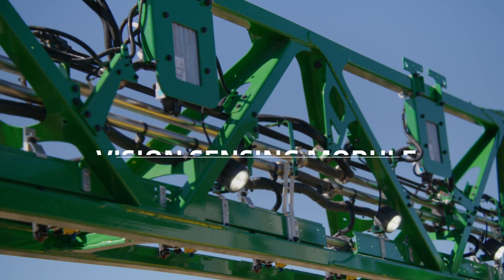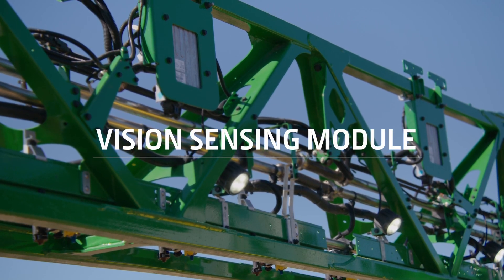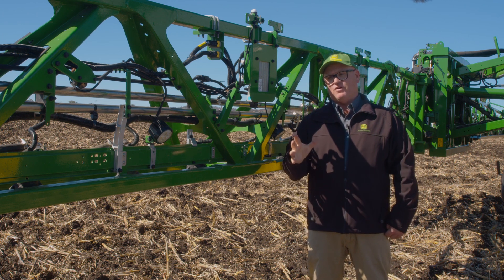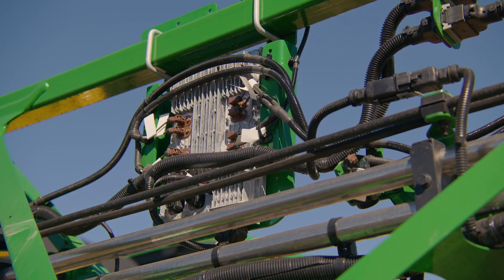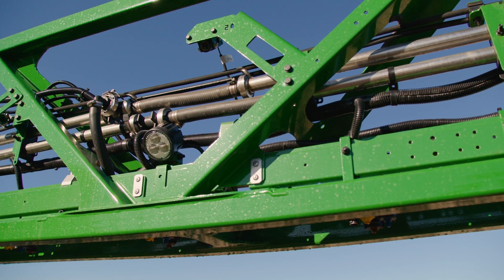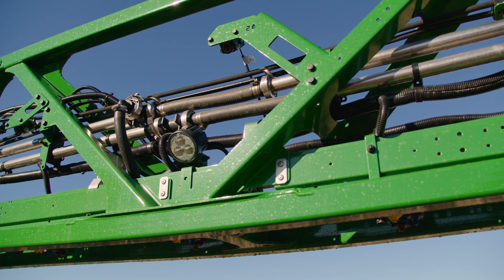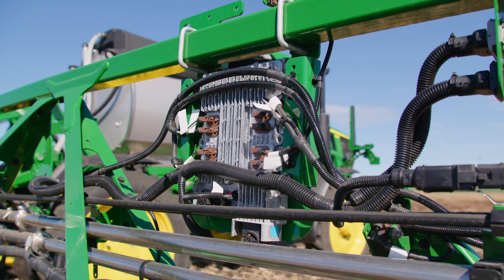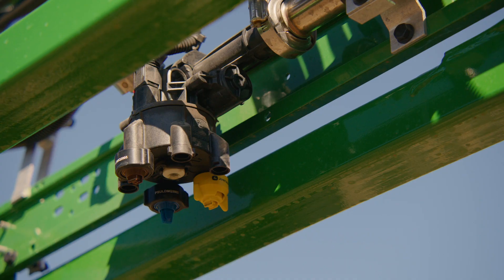The VSM is the brains — it does all the thinking. It takes the image from the camera and then decides if we want to spray the weed or not. That comes back to the settings you have in the screen: what we decide to spray and what we decide not to spray. When it decides that's a weed of the size I want to spray, it sends a signal to our nozzle body.